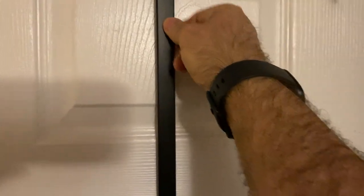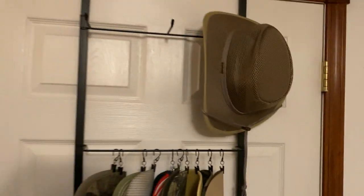Or you can hang it on a wall too. It has holes in the back here, what they call keyholes, so you can put it on a wall too if you want to.